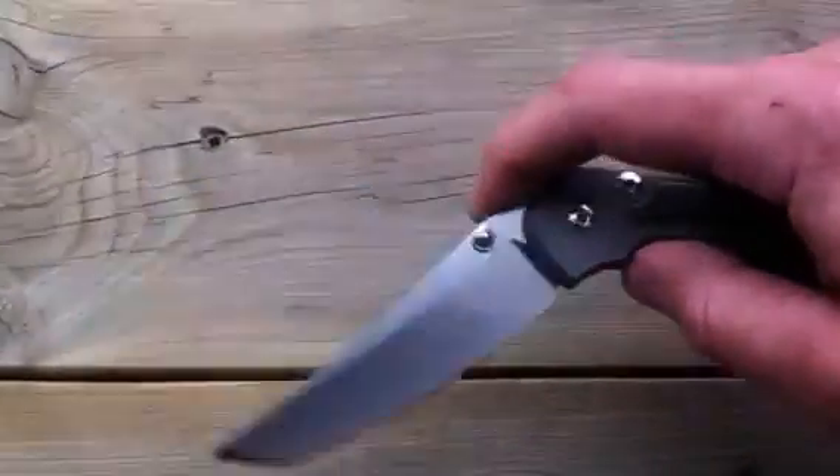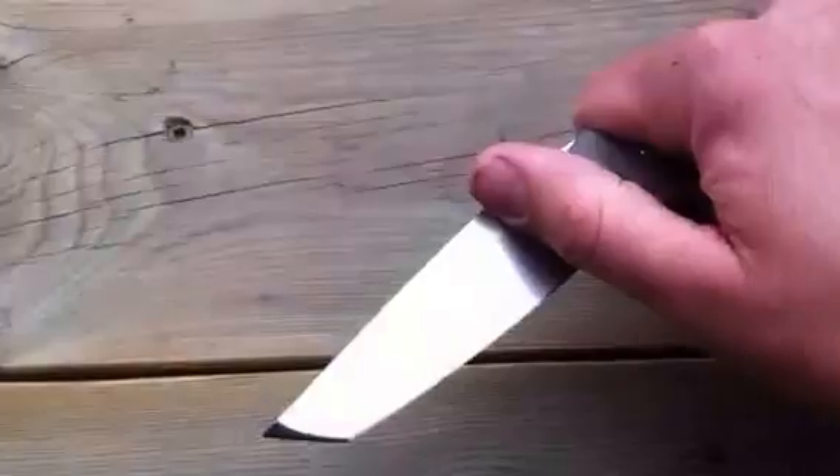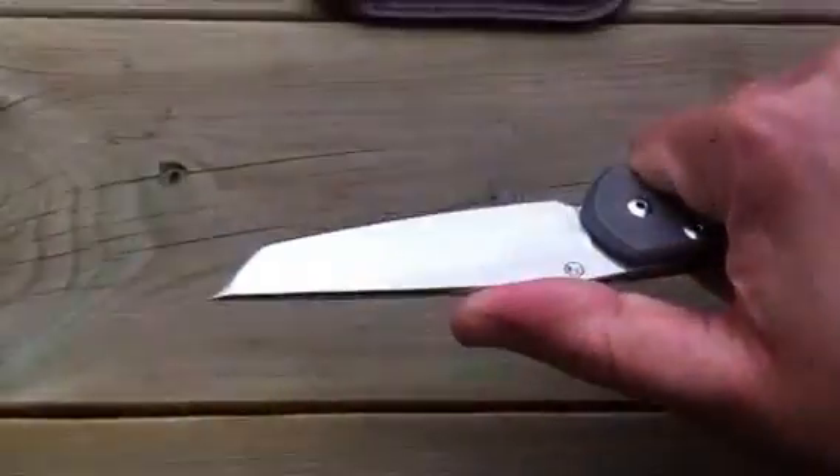I said before in one of my other videos, I really like Tantos — Tantos and Wharncliffes are my favorite looking blades. They just look really badass and aggressive.